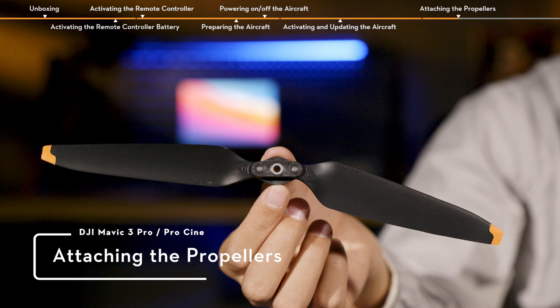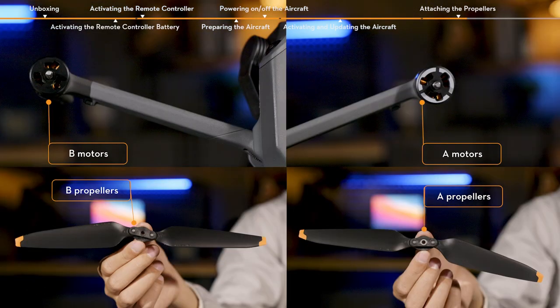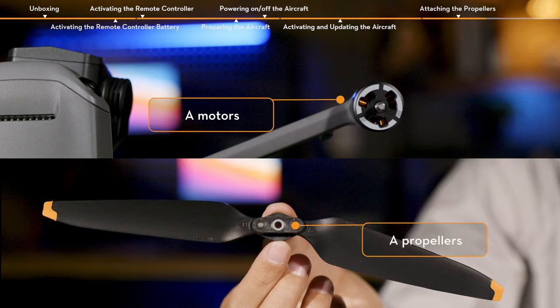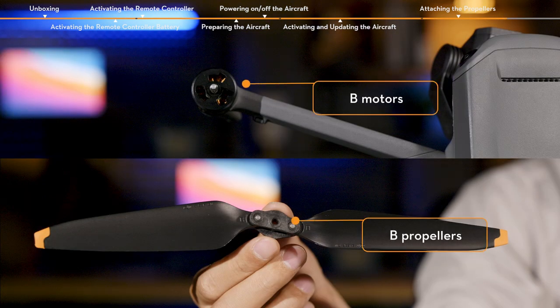Attaching the Propellers. DJI Mavic 3 Pro has two different types of motors, A and B, and propellers A and B that pair up. Propeller A, which has a gray circle at its center, should be mounted on Motor A, which has a gray arc on its outer edge. Propeller B, without any gray circle at its center, should be mounted on Motor B, which has no gray arc on its outer edge.